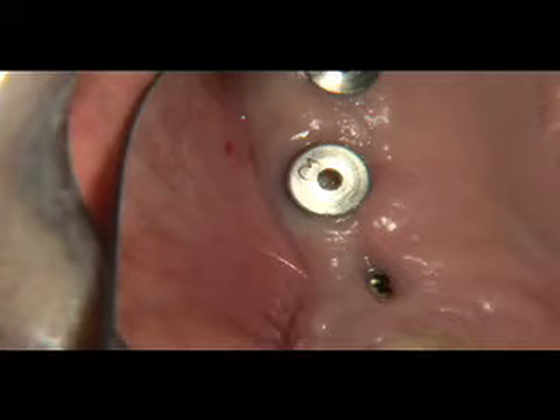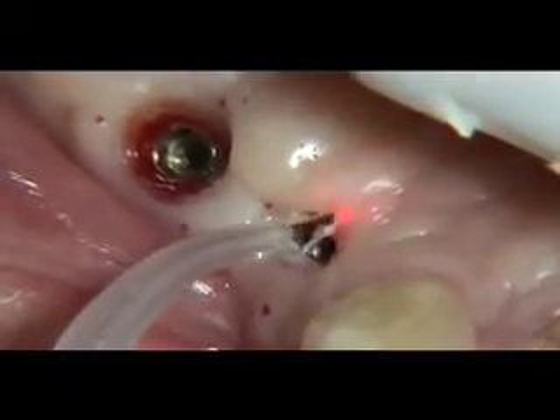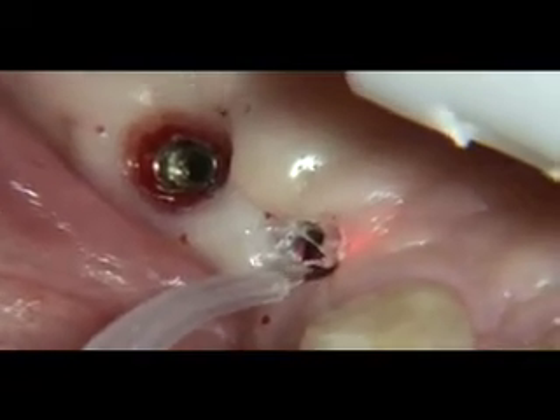When implants are ready to be restored, we will occasionally discover that they are submerged below the attached gingiva. We are then faced with a decision of the best way to expose the implant.